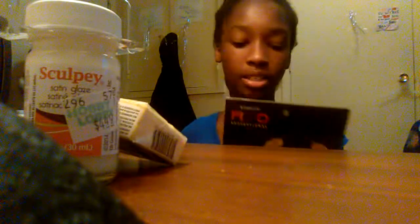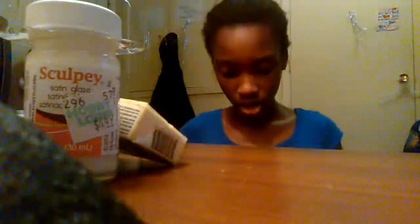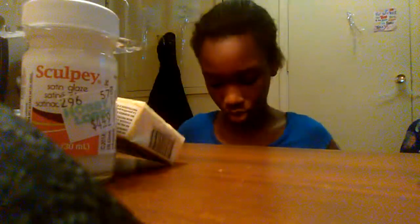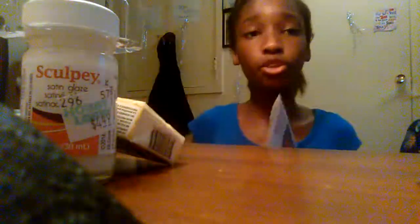Fimo is another clay that I've seen but I was trying to get the lower price. You can also use Fimo — it has colors and you can do little wolves or foxes, animals, monsters, whatever you want.